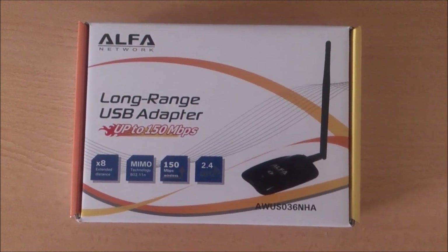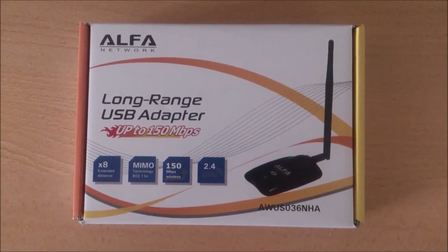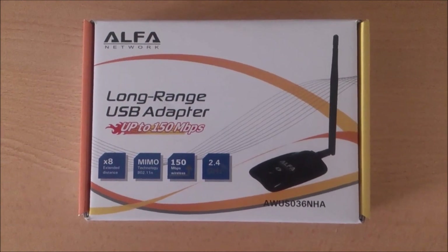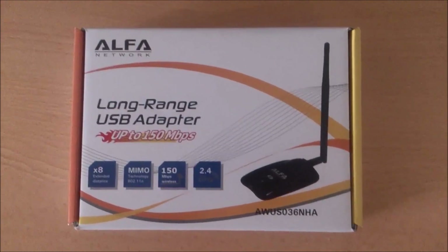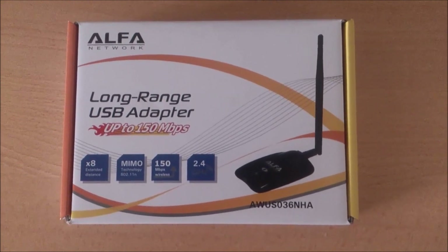You need to know that the AWUS036H model is working well too, but it's running Realtek chipsets. As you know, Alpha Networks stopped supporting Realtek chipsets.